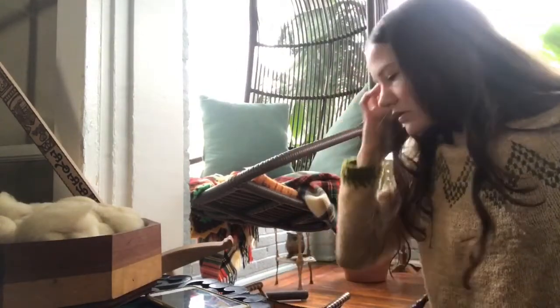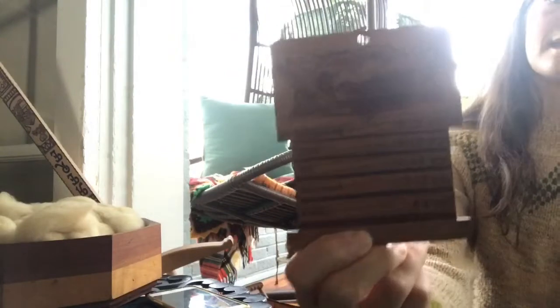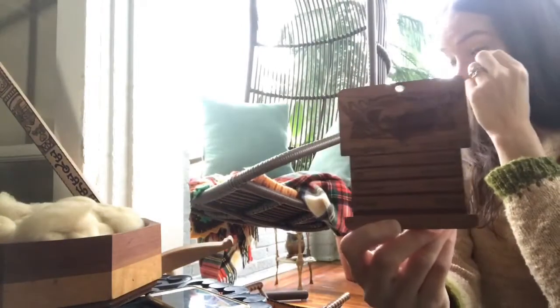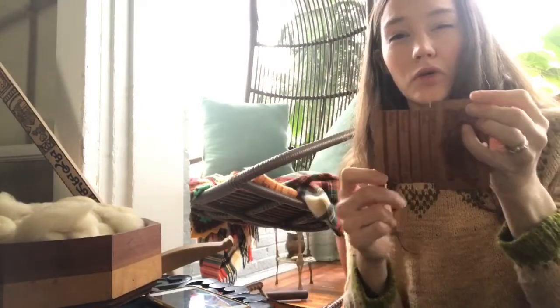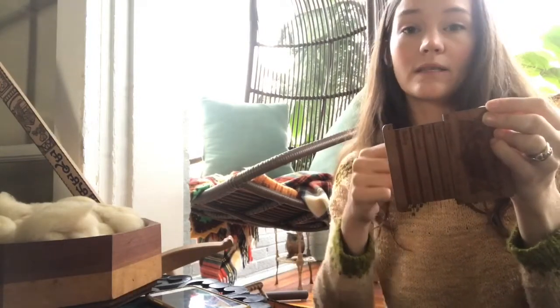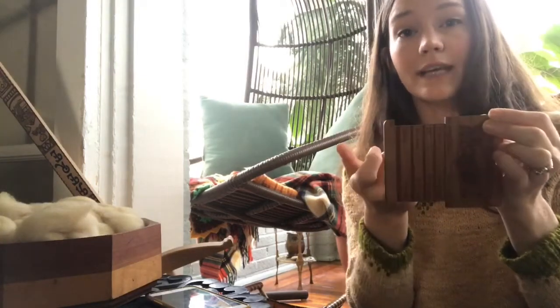Another tool I have is something I bought on Etsy — it measures wraps per inch. There's an estimated width line showing what fingering, sport, DK, worsted, and bulky is. I don't go based on that, but it is nice to have, and it tells you how many wraps per inch for each gauge yarn. Something I see people do is wrap their yarn around this tool, but that can increase or decrease the twist, which affects the volume of space your yarn takes up.